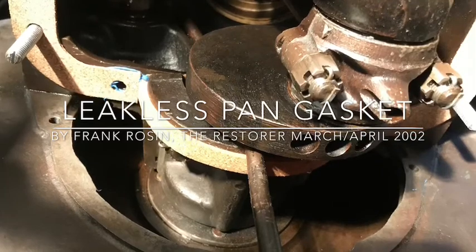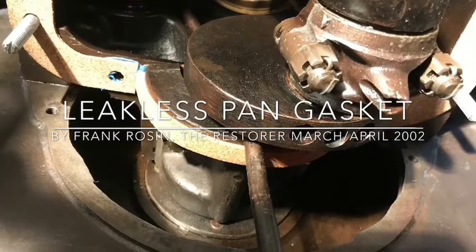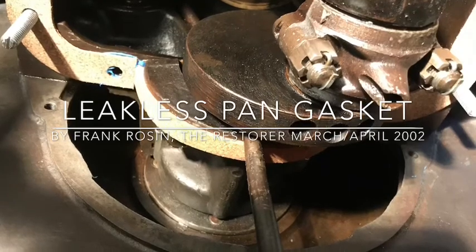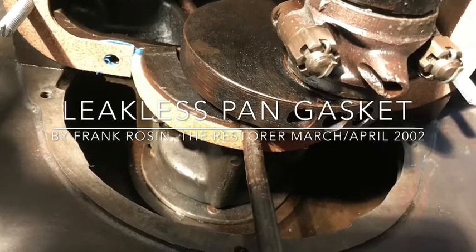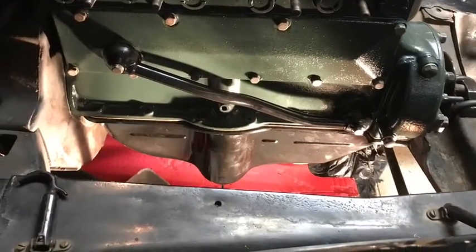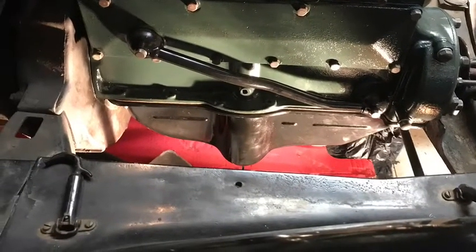Once you have everything prepped, I would recommend an article on the leakless pan gasket — this was in Restore magazine, 2002. It's very good; it tells you step-by-step how to put your pan gasket in and make sure you're not gonna have any leaks. Once you're done, you'll have a good, clean, leakless oil pan that you can use and get lots of life out of. Good luck.